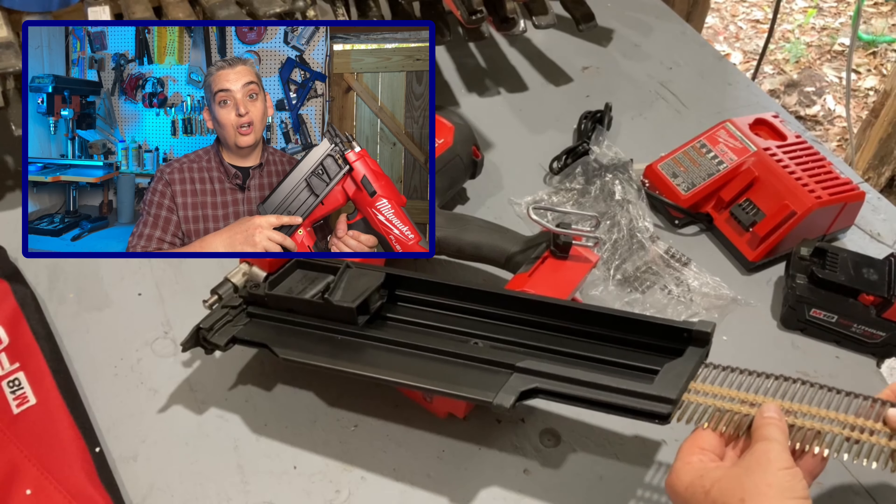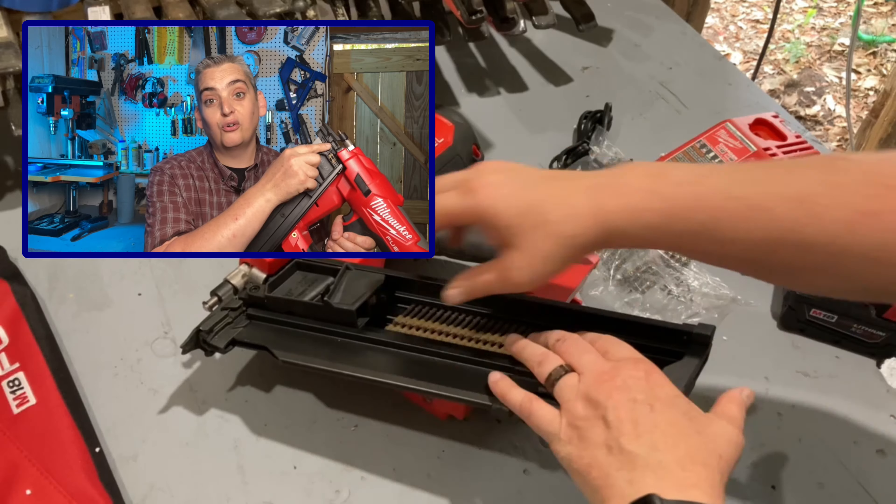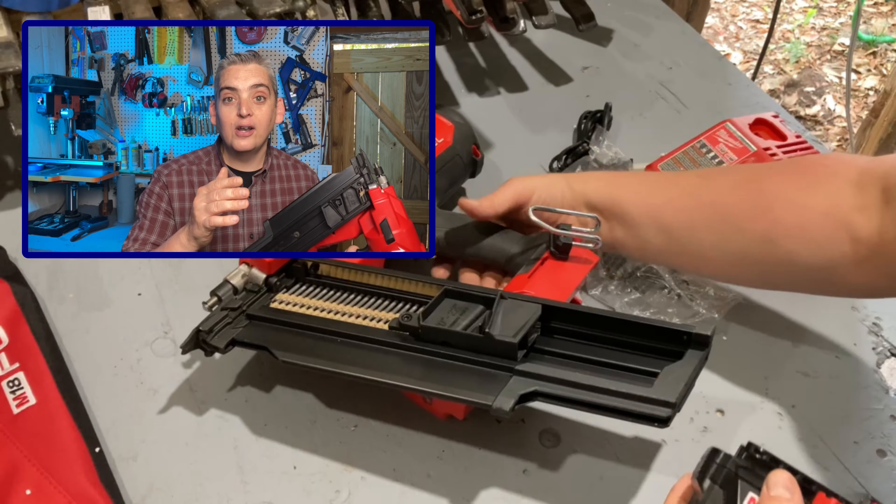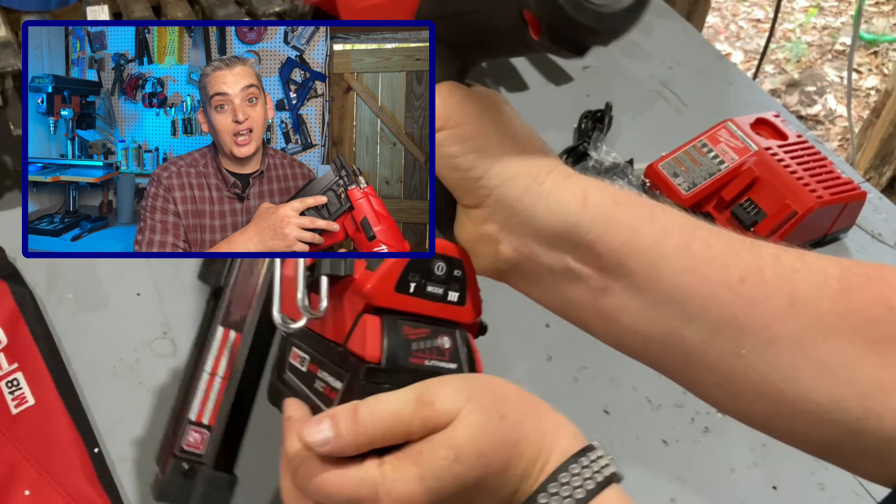I really like the way this thing loads, and I also like that it has this little stop right here. Once you get down to about 3 or 4 nails, it won't allow you to fire anymore, which is a great feature to keep it from getting jammed.